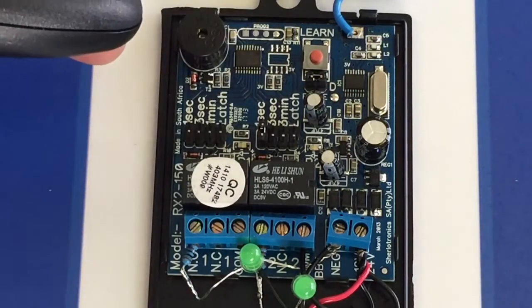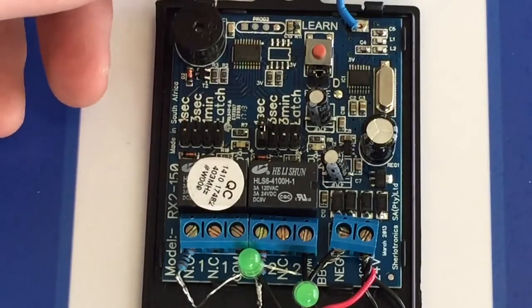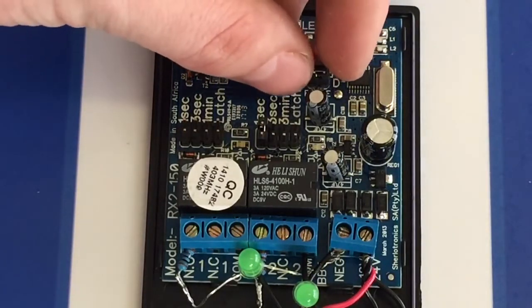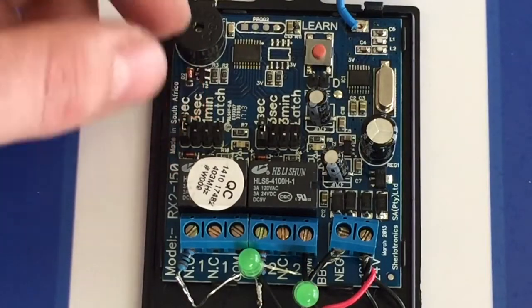The receiver will give you a recognition beep to confirm it has erased the code that was just transmitted. Once you've erased the remotes, remember to take the jumper off the erase pins and place it back where it was on the receiver.